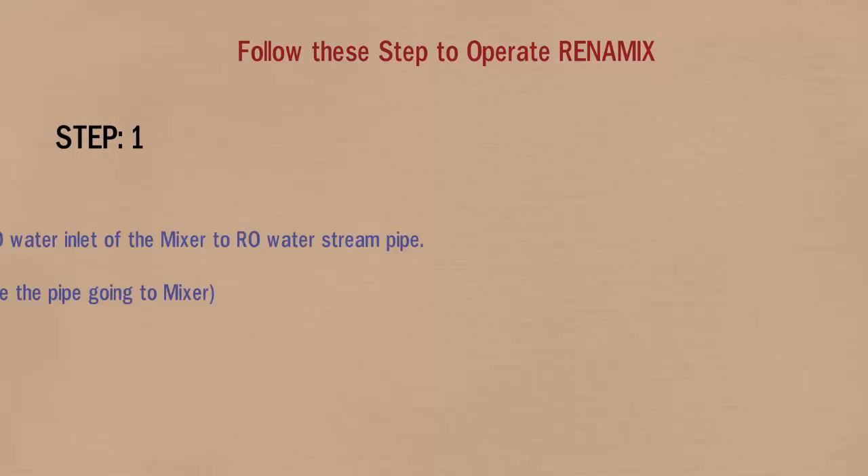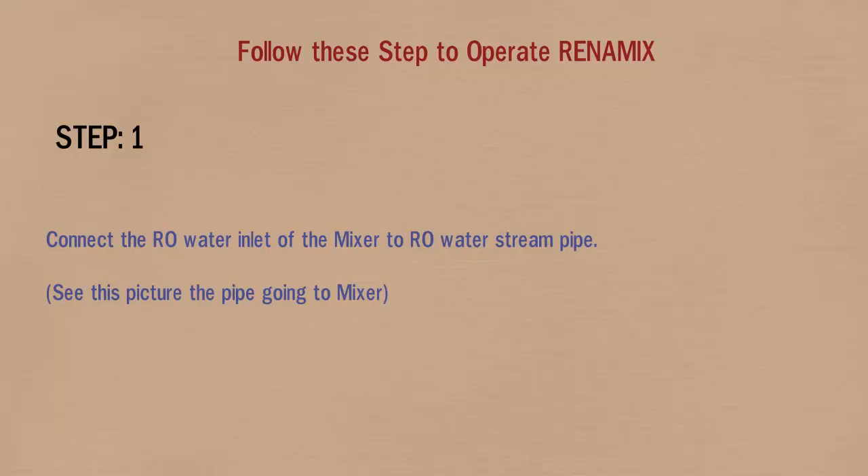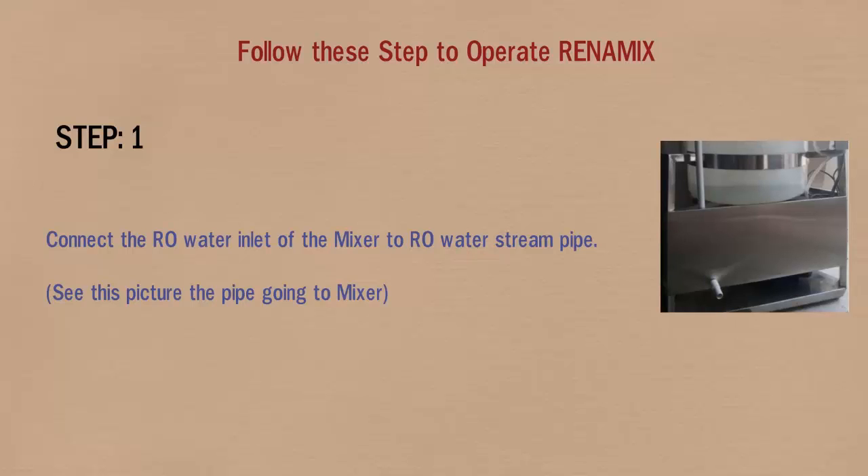Please follow these steps to operate RENOMix. In step 1, connect the RO water inlet of the mixer to the RO water stream pipe. See this picture — the pipe going to the mixer.